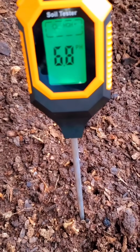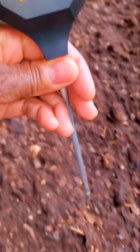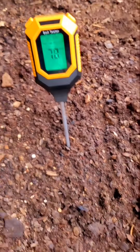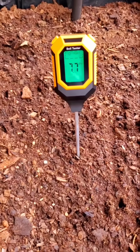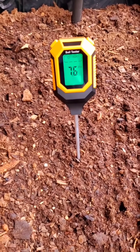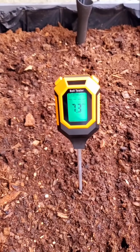But don't accept that as the only value. Move it to another site and check that site as well. You'll take about 2, 3, maybe even 4 readings, and that will give you a sum of the acidity in that soil.